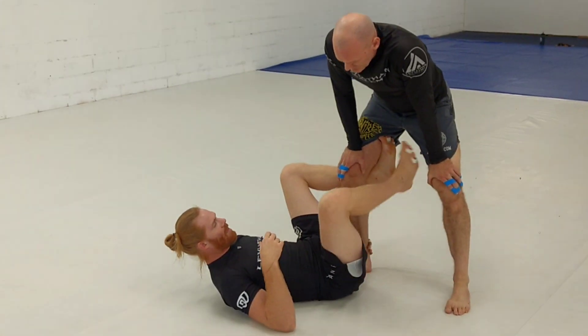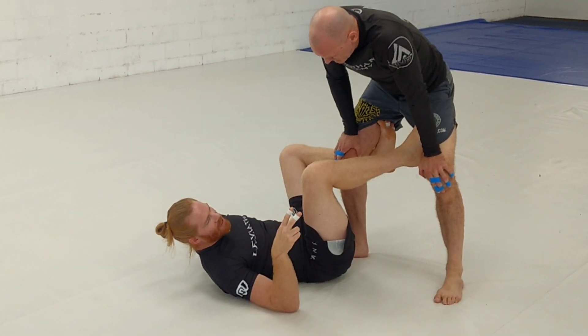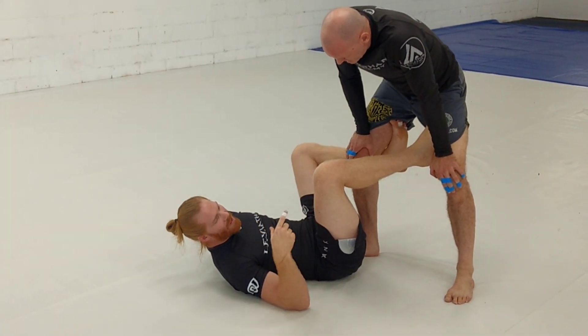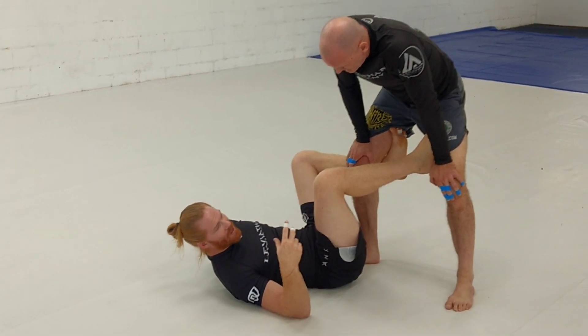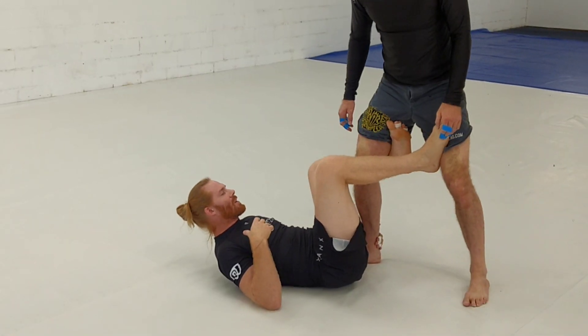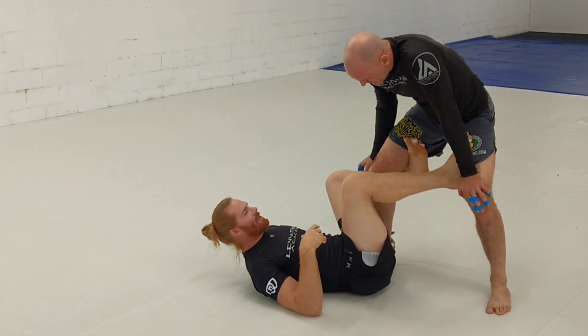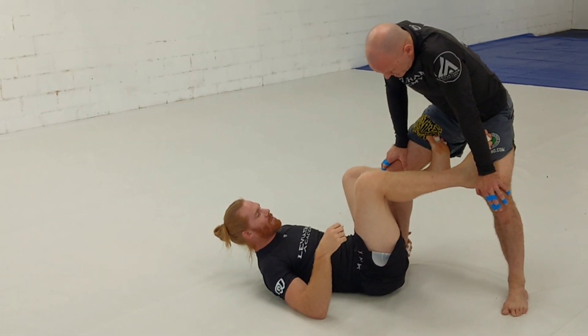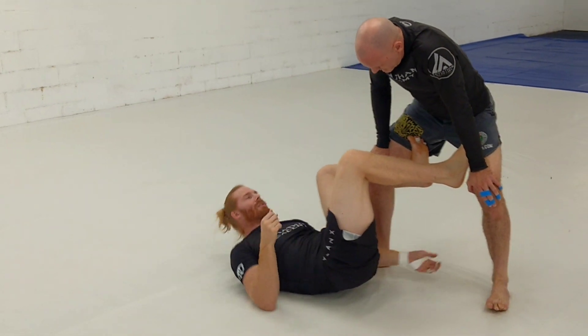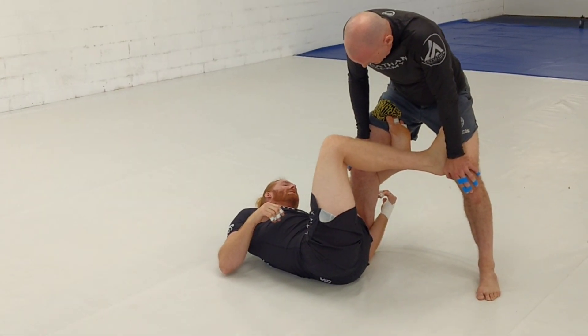So I'm here, I'm grabbing an ankle, my foot's right there. Now, two different ways we're going to do this: one, we rotate all the way into the 50-50 position, and the other one is kind of like chopping it in half when he defends. So we're here. The first thing I want to do — like I said, I'm not going to get super deep with this De La Hiva — this is the control so he's not going crazy and passing. I'm going to dig the underhook on his leg here, I've got to get that underhook in this position.